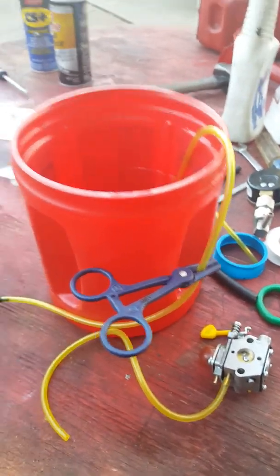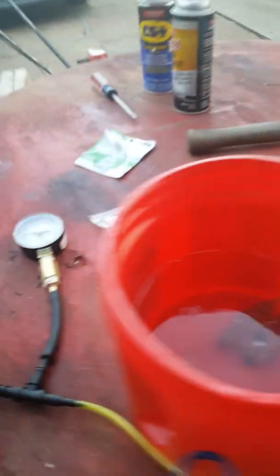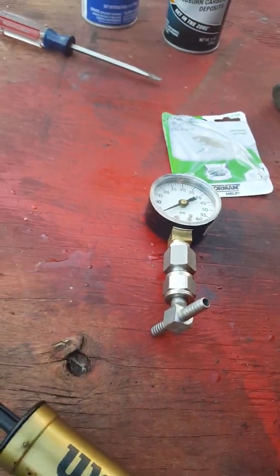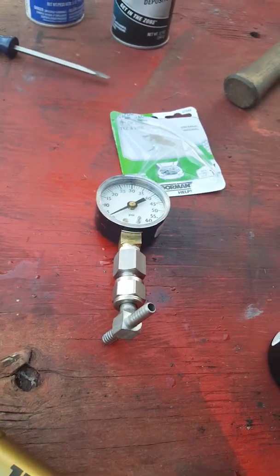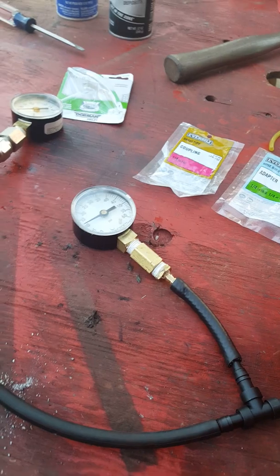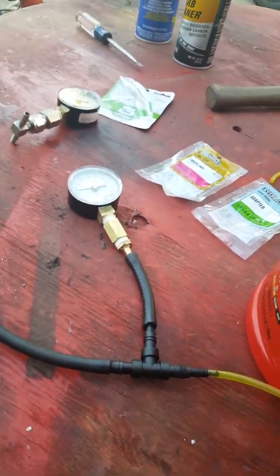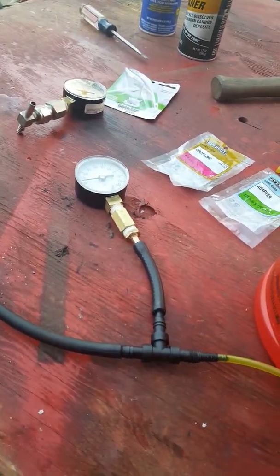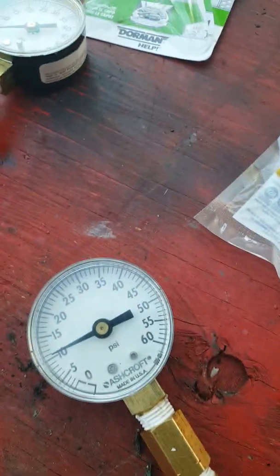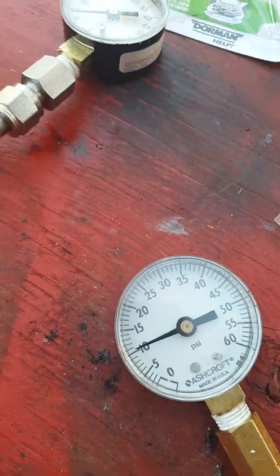I got my original one here but I don't want to share those parts with you because they'll be hard for you to find. This setup would be much easier for you to find in your local hardware store. She's not really dropping pressure — not really dropping at all.